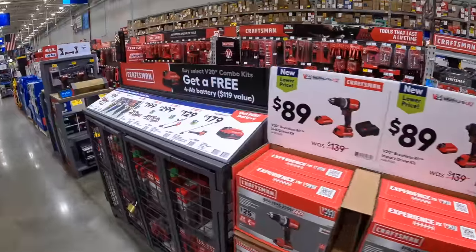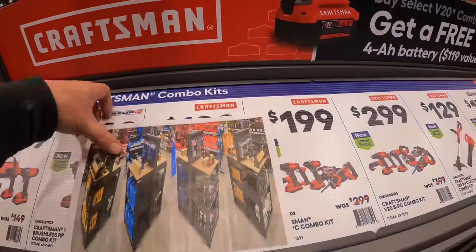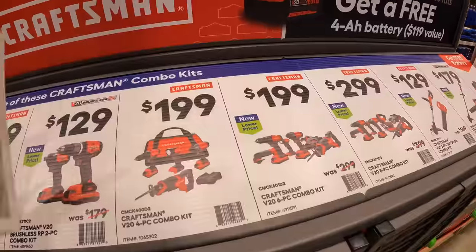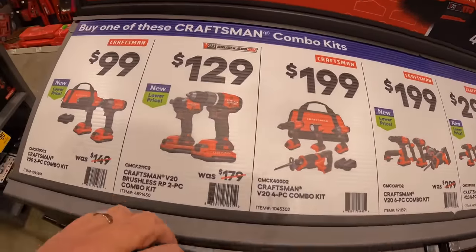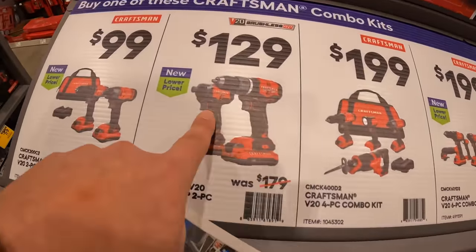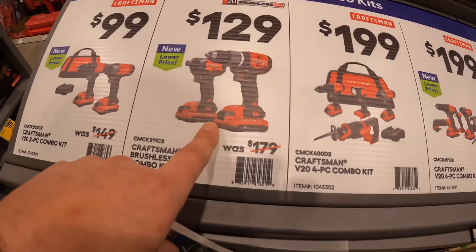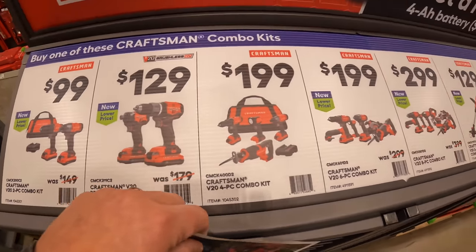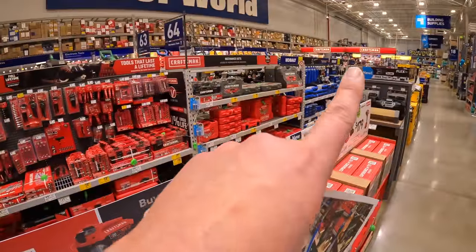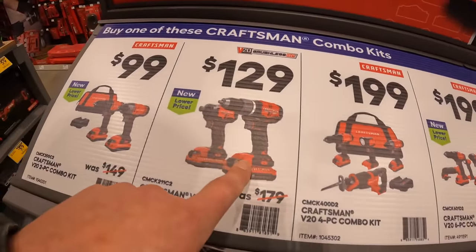For any of these kits you get a free four amp hour battery. I would actually grab the brushless RP kit at $129 over the BOGO deal because it's actually better than that $99 kit — and you still get a free four amp hour battery with it.